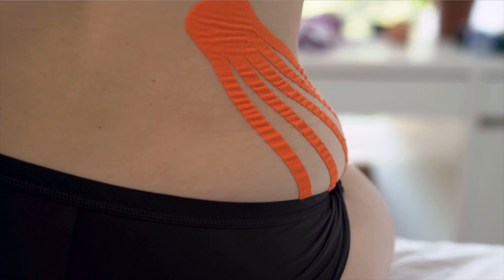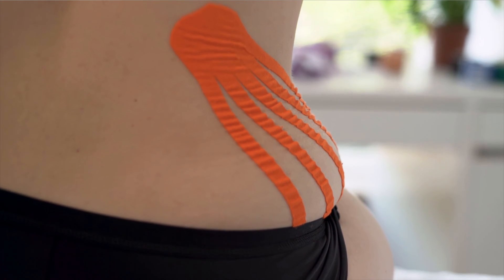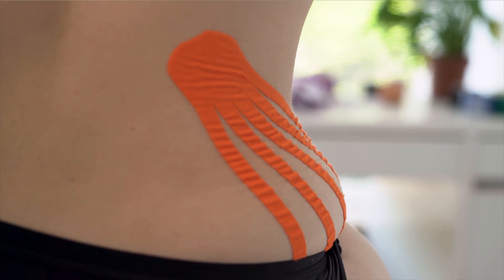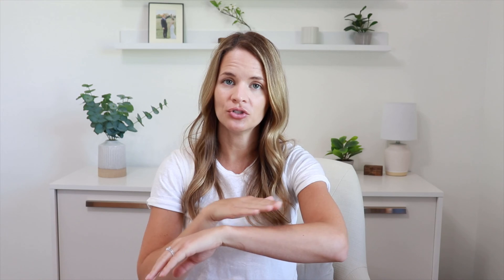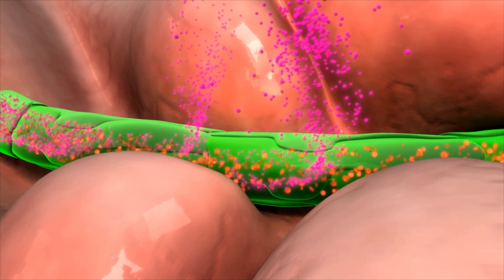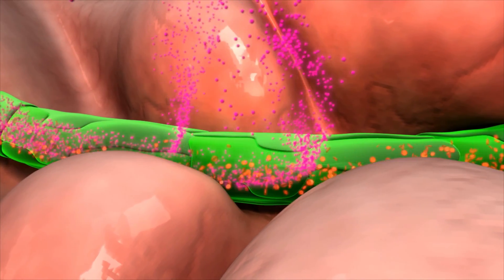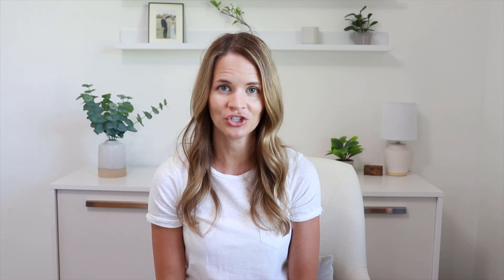So how can kinesiology tape actually work for swelling? When the tape is put against the skin, it will lift the skin up a little bit and there will be space in between the skin and the tissues below. That space changes the pressure gradient in that area, and that causes the fluid — the swelling — to move into lymphatic vessels to get moving out of that area, which will help decrease the swelling and the congestion.